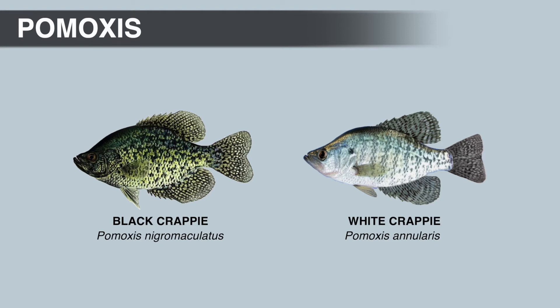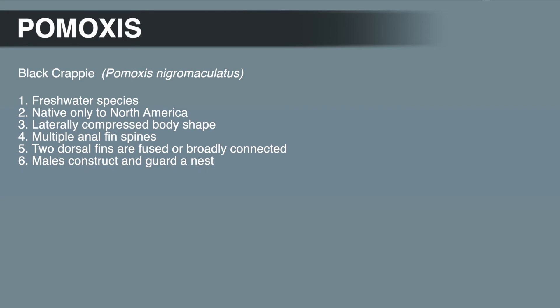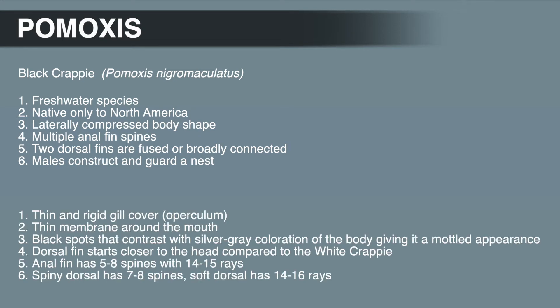The black Crappie, like all Centrarchids, is a freshwater species native only to North America. They have a laterally compressed body shape, the anal fin has multiple spines, the dorsal fins are fused or broadly connected, and the males construct and guard a nest. Distinguishing characteristics include the unique gill cover with a thin, rigid, blade-like edge, and a paper-thin membrane around the mouth — this is how they earned the nickname 'paper mouth.' Black Crappie have black spots contrasting with the silver-gray body, giving it a mottled appearance.